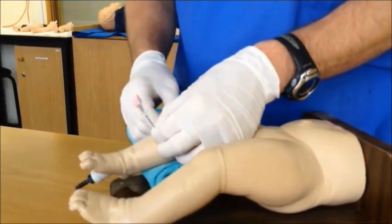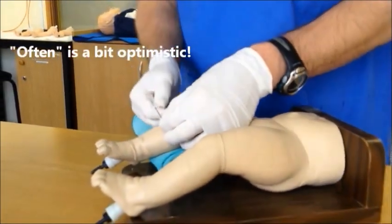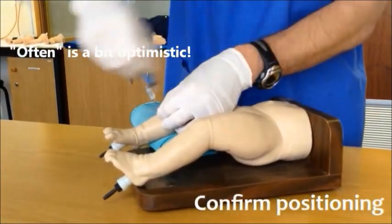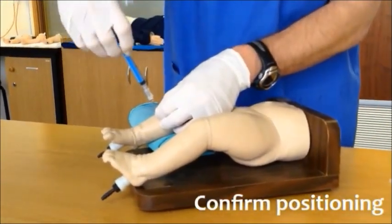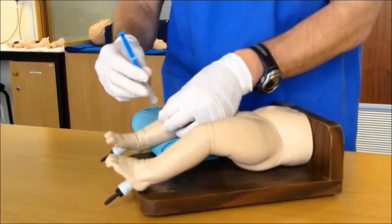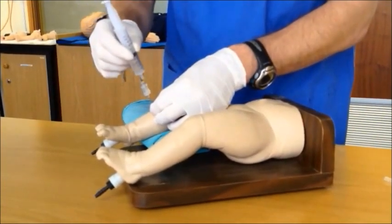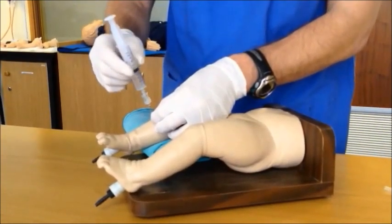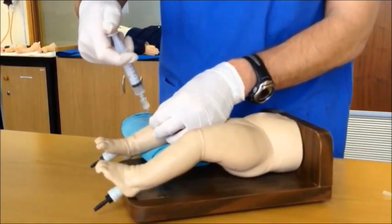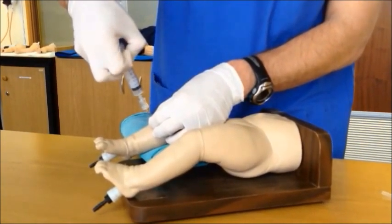Firmly grasp the needle, secure it to the skin and remove the stylet. One would often have spontaneous flush of blood into the needle at this time. If not, attach a syringe to the end and aspirate to see if you can see any blood coming back. Another way to confirm position is to take a pre-filled saline syringe and attach it to the back of the needle and infuse the fluid into the marrow space. Please note that there should be more resistance felt than with standard vascular access, but that excessive force should not be necessary.